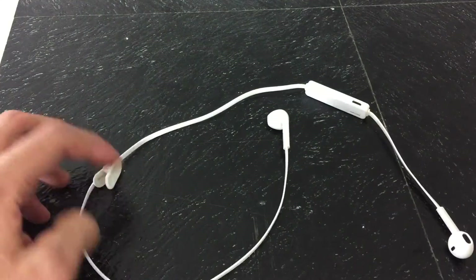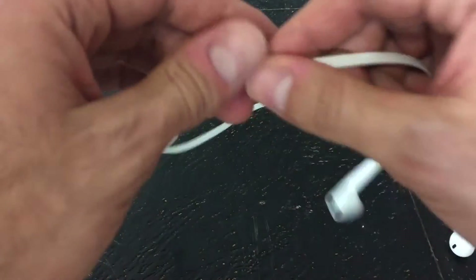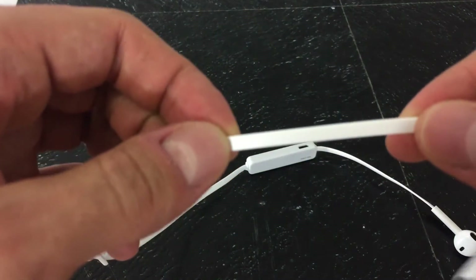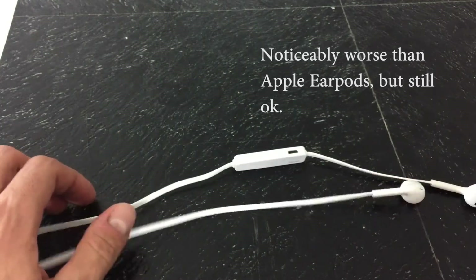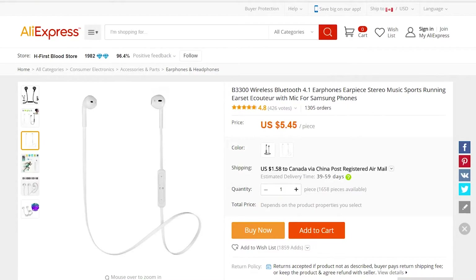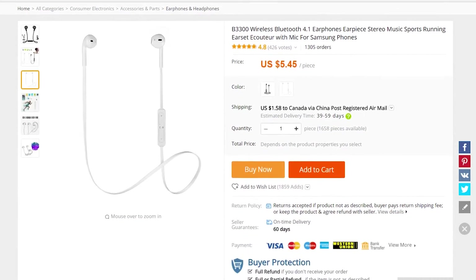Now the quality on these B3300s is actually okay. They're not better than the Apple EarPods, but they're definitely okay considering the price of $5.50. I did purchase these off AliExpress, and I will have a link to that in the description below if you guys are interested in purchasing them.